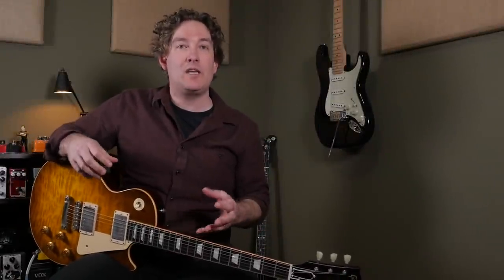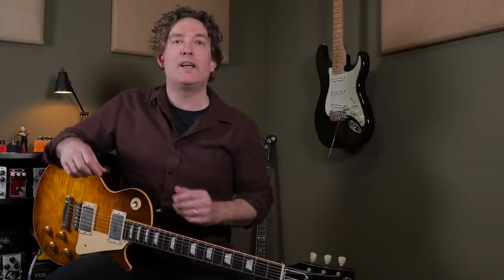All right, so let's get a bit more grit. I've dialed in a bit more gain on the EP5 and I'll have a little bit of overdrive into it with the Schnabel Daily Driver. And this is one of my favorite slapback echo tones, so I've saved it to preset one, but the dials are exactly where I've just saved them.